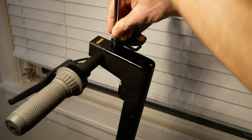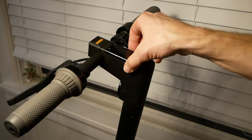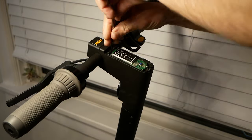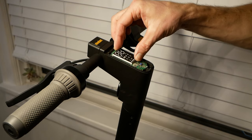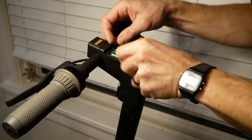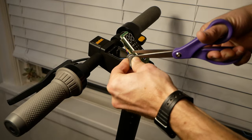For this scooter, the problem seemed to be the connection of the throttle and brake cables under the display. The factory sets it up so the wires make a sharp bend into the connector. Sharp bends and electrical work are not good.